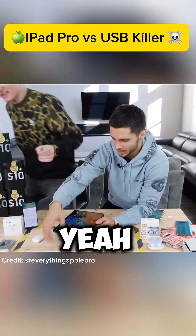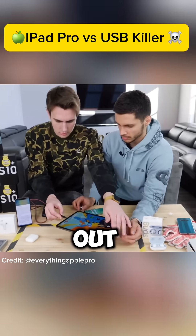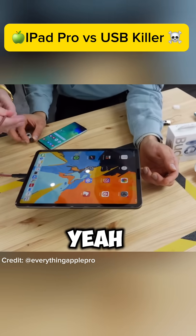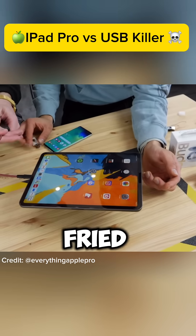Try it out. No. Oh yeah, look at that. Looks like the port got fried. Port got fried.